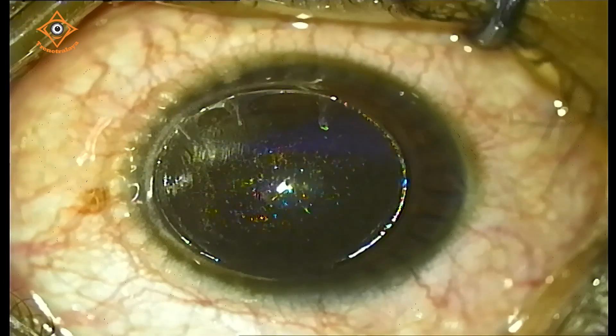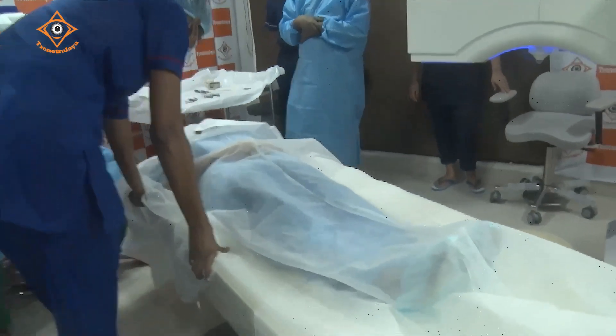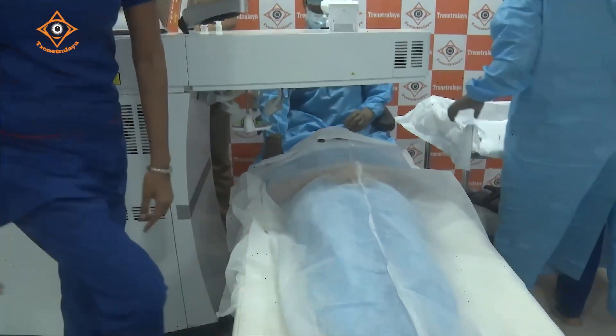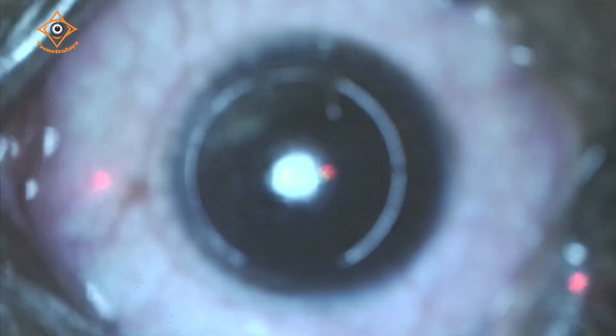Now we will take her to the MEL90 for the excimer laser treatment. The same bed is swiveled onto the MEL90. Is it possible to open up the flap under the MEL90 microscope since you have not opened it yet? There is a little bit of a time gap. I usually prefer to make the laser flap and then on the LASIK platform open it up so that there is no gap.